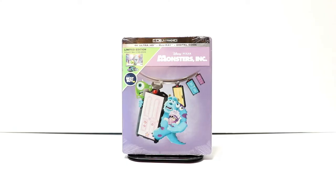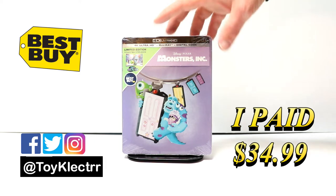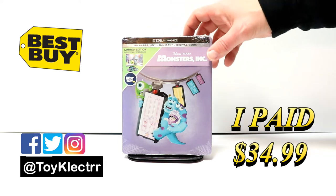Today I picked up my copy of Monsters, Inc. This is the Best Buy Exclusive Steelbook featuring the 4K Ultra HD, the Blu-ray, and a digital code.